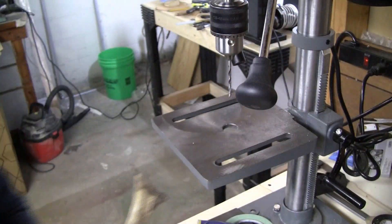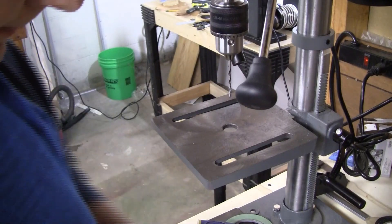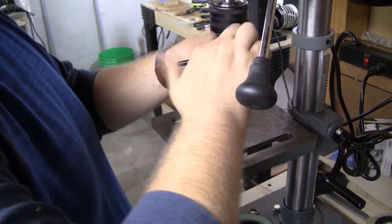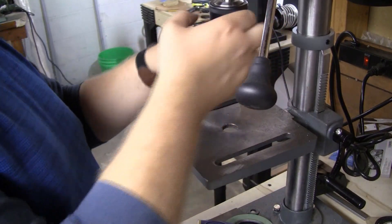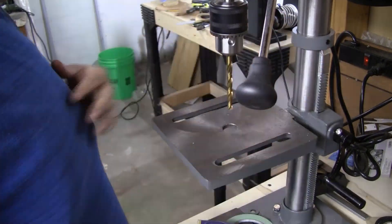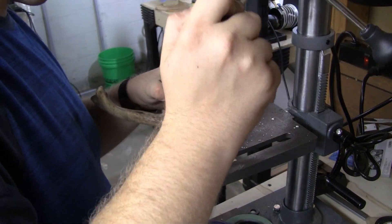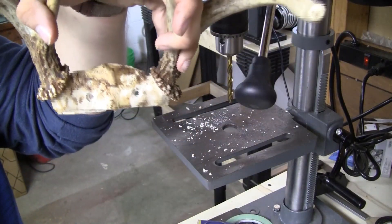Almost ready to mount it now. I actually need to put a countersink in there, so let's get that done real quick. Then I think I'm going to be done for the night and finish this off tomorrow. Countersunk holes, ready to go.